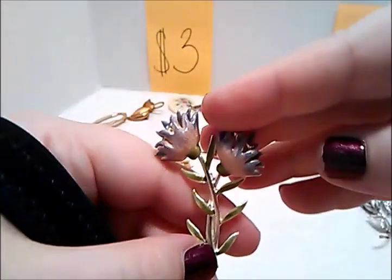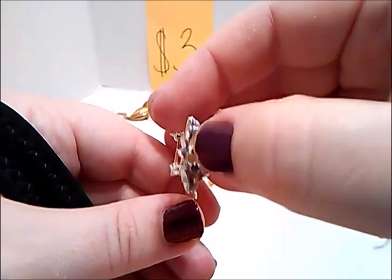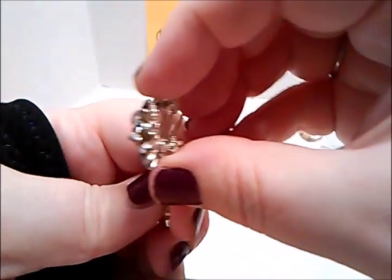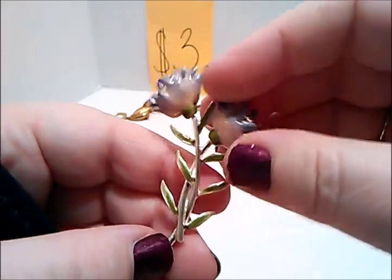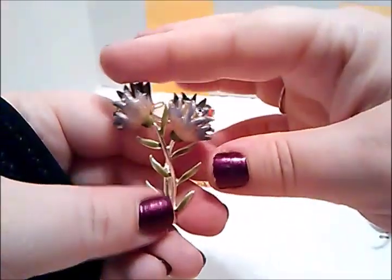This one is a flower brooch. What I find interesting about this — it's got rhinestones inside the flower, and then also two right there. It's a purple and silver tone, kind of grayish. No mark on the back, works great, three dollars.